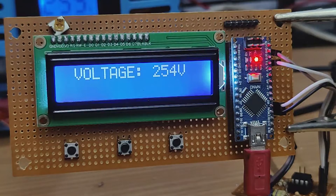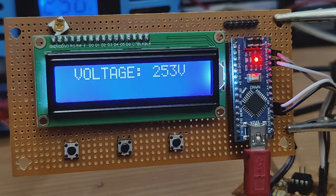Hi friends, in this video I'm gonna make an AC voltmeter. With this meter, we can measure AC voltages. I hope this project would be useful for many people. So without further ado, let's start this video.